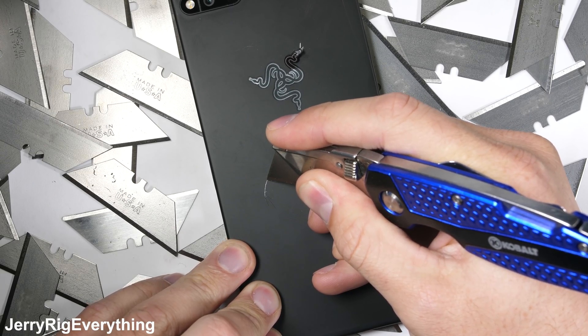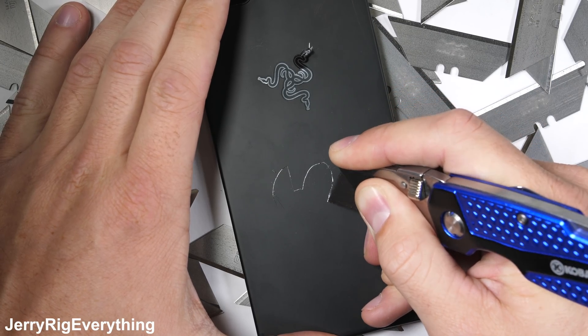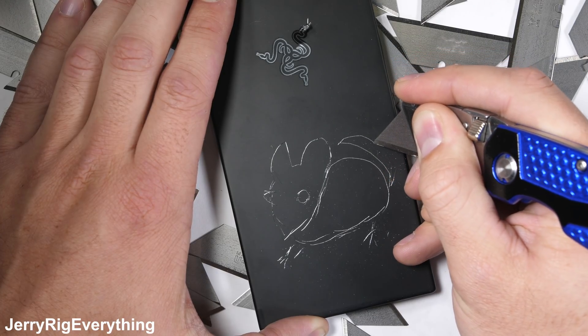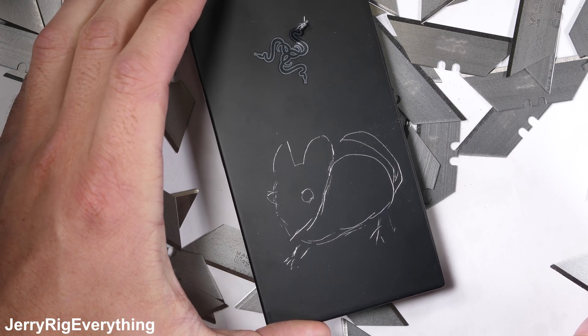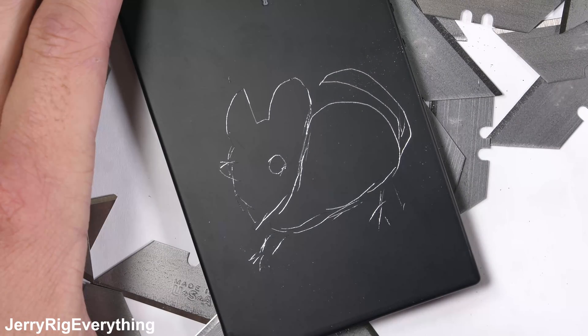If you've followed Razer at all, they make gaming hardware, and their gaming computer mouse line is pretty much all named after snakes — since, you know, snakes eat mice. Kind of an interesting connection there. So here we have a cute little mouse friend. He doesn't have a name quite yet, so let me know in the comments what his name should be. Maybe him and Rex from the Pixel 2 XL will get along.